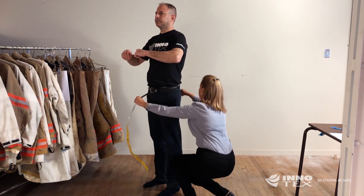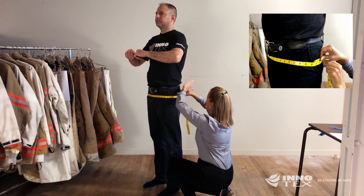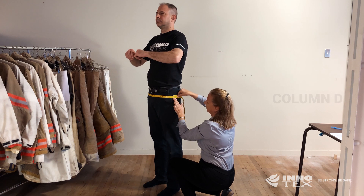Measure at the largest part of the hips or buttocks, whichever is largest, and enter that number into column D.